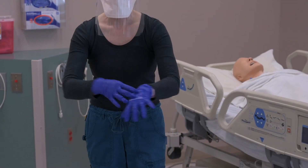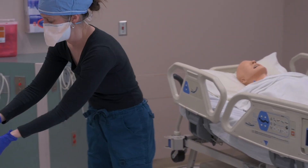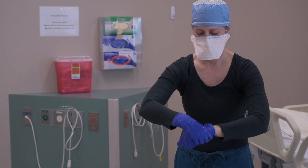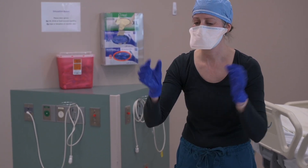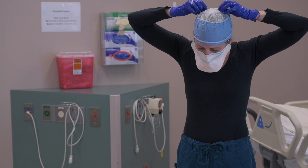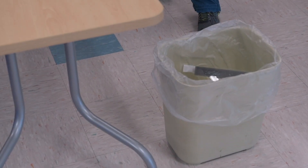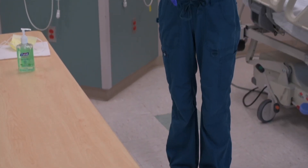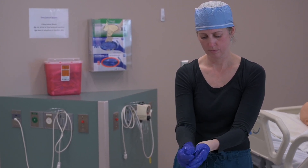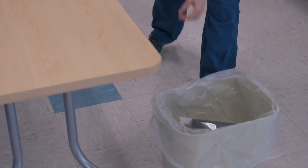Brooke, now you're going to doff that face shield — just reach back and grab that strap, gently lift it off forward, and place it in the garbage can, then perform hand hygiene. Now you're going to doff that mask — same forward motion, starting with the lower straps, gently lifting that off, then grab the upper strap and gently lift that off, being very careful not to touch the outside of that mask. Perform hand hygiene. Then you're going to finish by doffing those gloves using that same glove-in-glove technique, and perform hand hygiene.